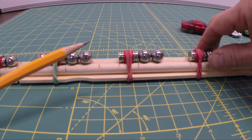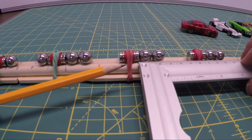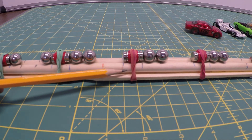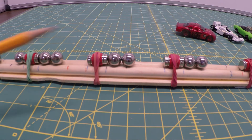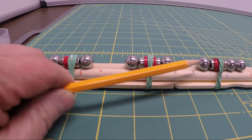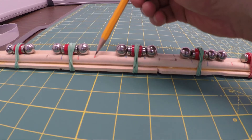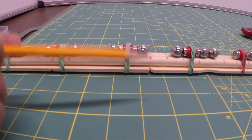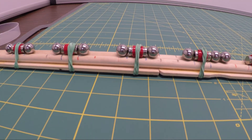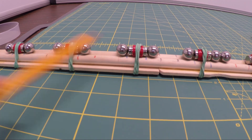Another thing we did that makes for an interesting experiment is we adjusted the distance between the two stations. The blue marks are five centimeters between magnets, regular pencil marks represent 10 centimeters, and orange or red marks represent 15 centimeters apart. The marks are really helpful when you want to repeat the test — once you've marked them you don't have to measure every time. It's a way of varying conditions to get more data and draw conclusions on whether distance between stations makes a difference.